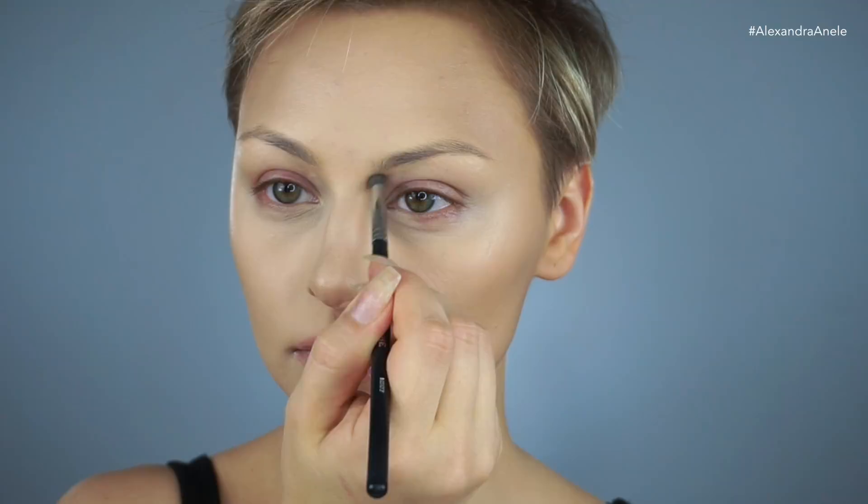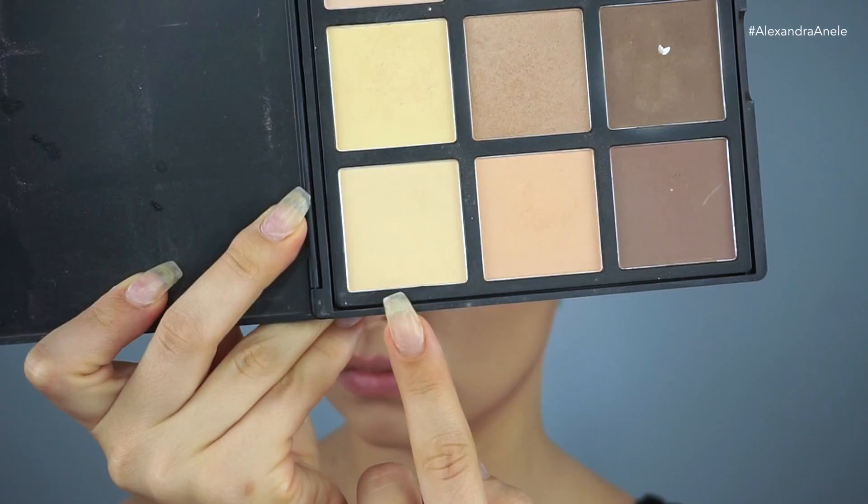Now I'm going to prime my lids using the Marc Jacobs Undercover Primer. And I decided to grab a light shade from the Morphe palette and create more of a highlight on the top of my nose.